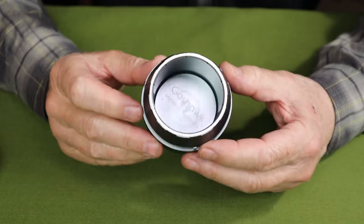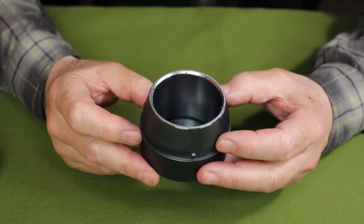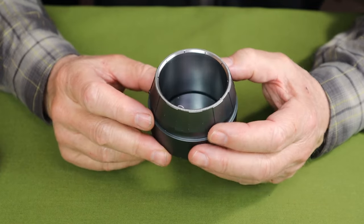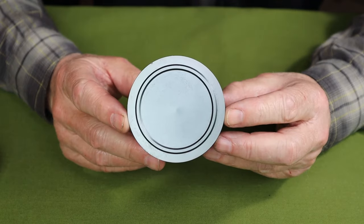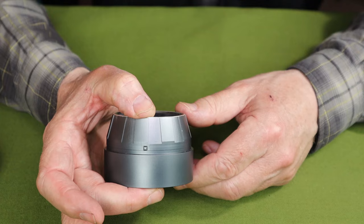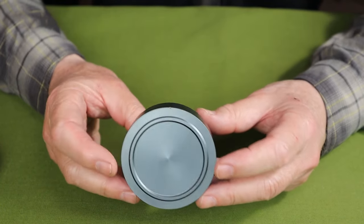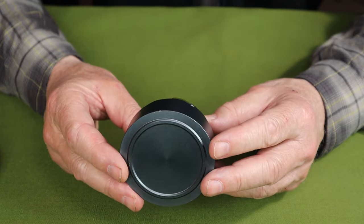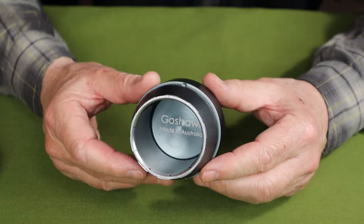This is the Goshawk Era alcohol burner. It is made in Australia from hard anodized aluminum. The diameter is 2.95 inches (75mm), height is 1.96 inches (50mm), weight is 3.52 ounces (100 grams), and it has a fuel capacity of 4 ounces or 120 milliliters.